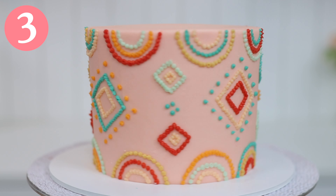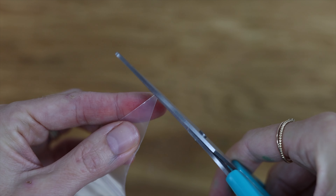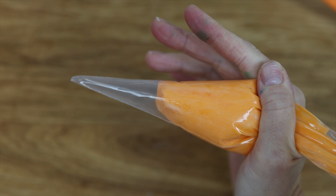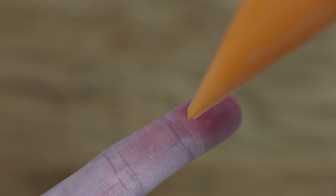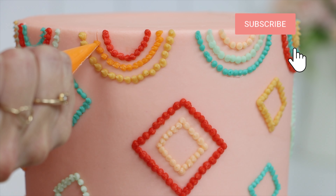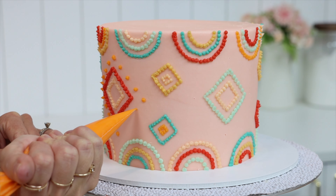Pipe elaborate patterns and designs using just piping bags with no piping tips, with a tiny piece cut off the end of each bag. The more you cut off the bigger your dots will be. Do a test squeeze before piping onto your cake, and if you have to use a lot of pressure to get the buttercream out cut the hole a bit bigger and then your dots will be neater. Hold your piping bag at the same angle as you pipe so that you're always pulling away from the cake, and that way the little peaks on the dots will all point in the same direction.